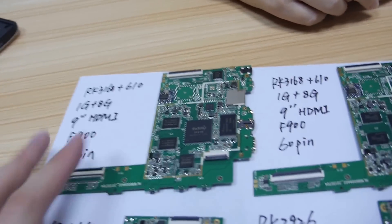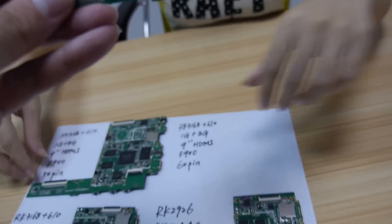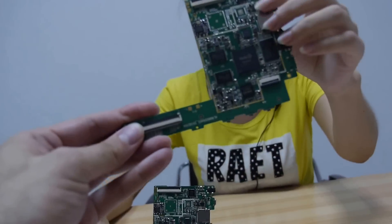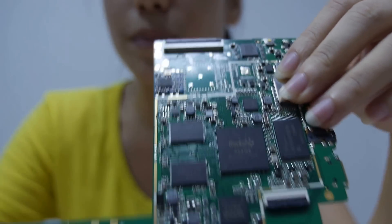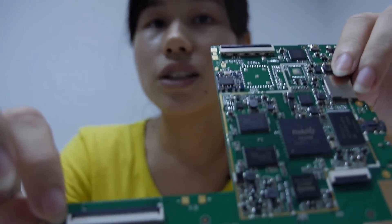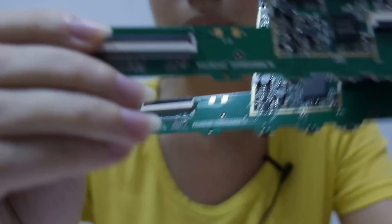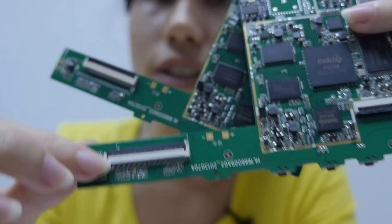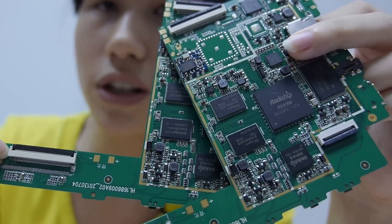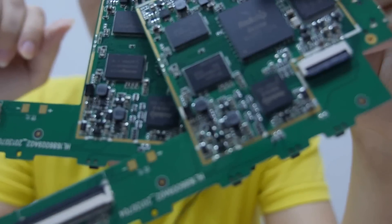There are two options: 50p and 60p. What is the difference? The difference is about the screen. 50p is for higher definition and 60p is for general definition. So that means 1024 resolution versus 800 resolution — better resolution.